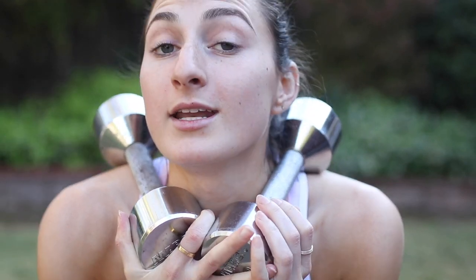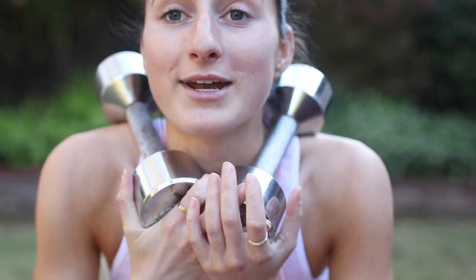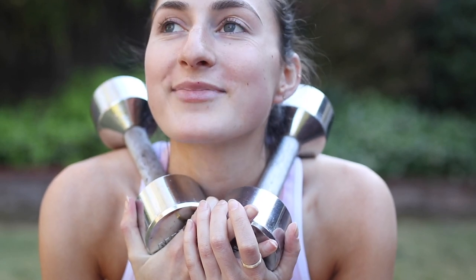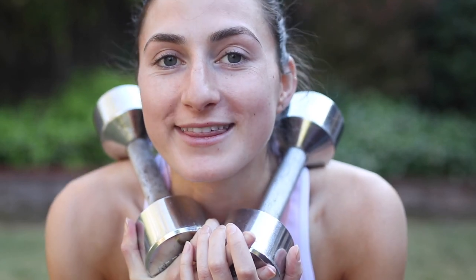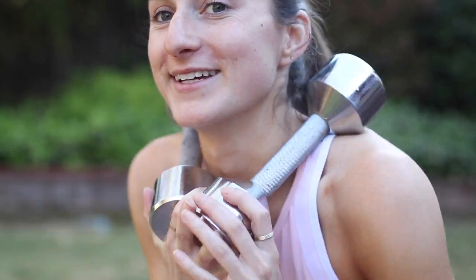I really wish I knew the names of these exercises, but I really don't. So now we're going to do like a squat crossover sort of thing — you're welcome, I know I'm really good at this.